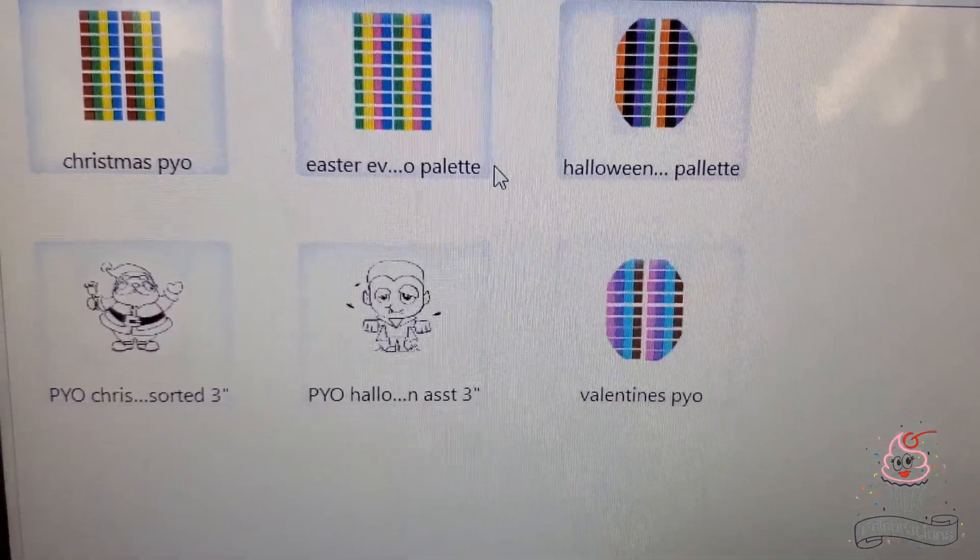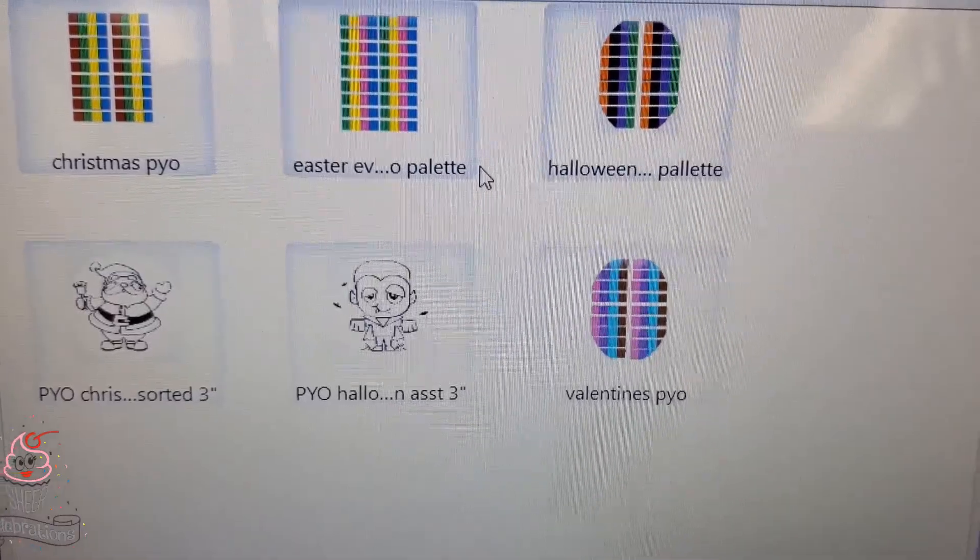The Everyday or Easter P.Y.O. — which is really good for all the time — comes in green, yellow, pink, and blue.